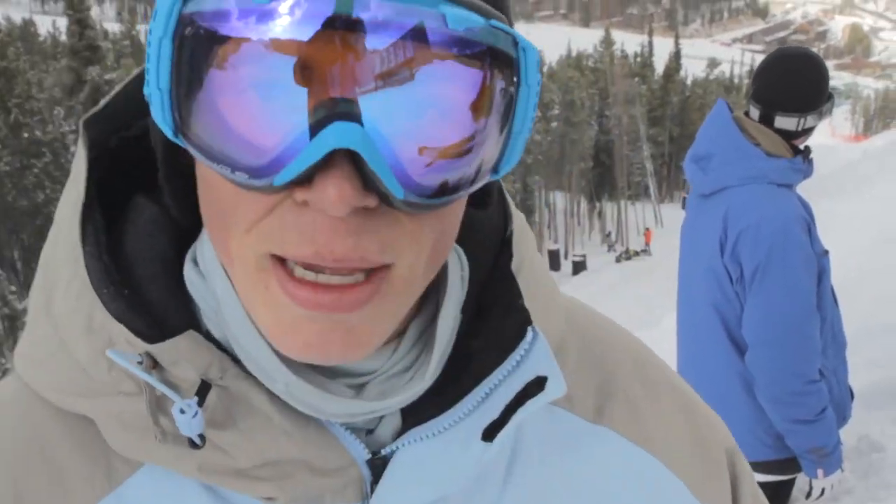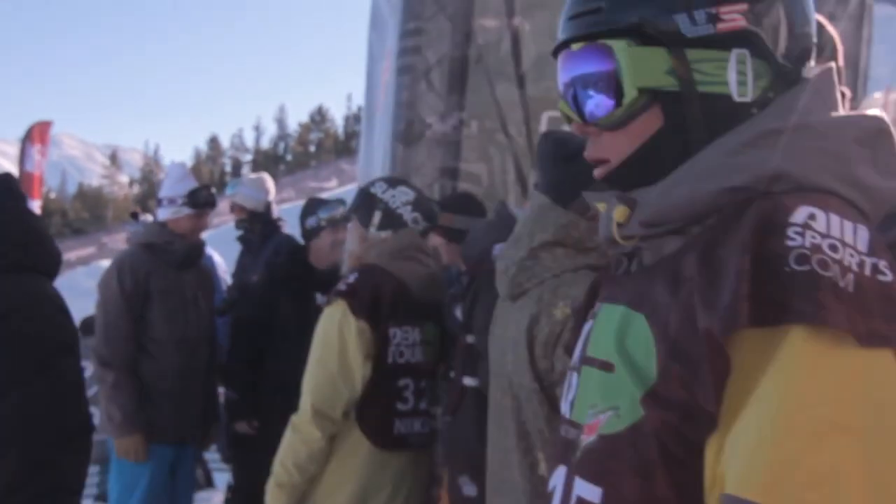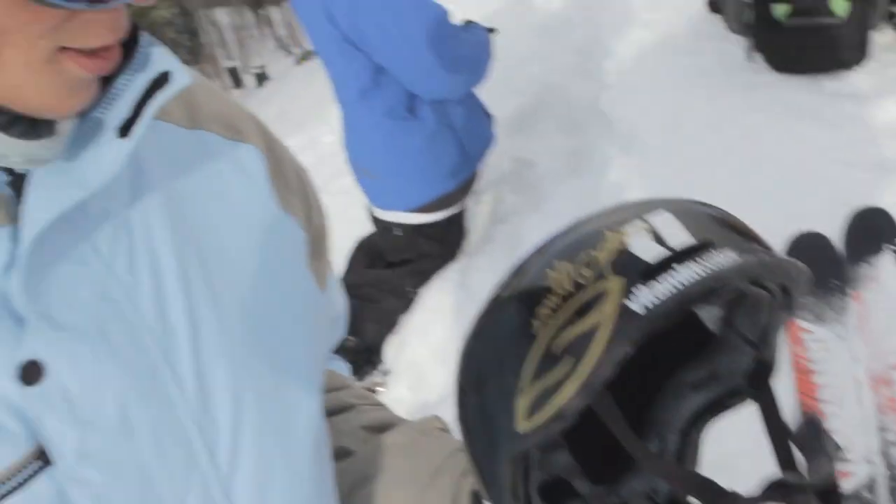Helmet — do the Smith Maze helmet. It's the lightest helmet on the market so it makes it super lightweight, you barely feel it at all, and it's a pretty sleek looking helmet.